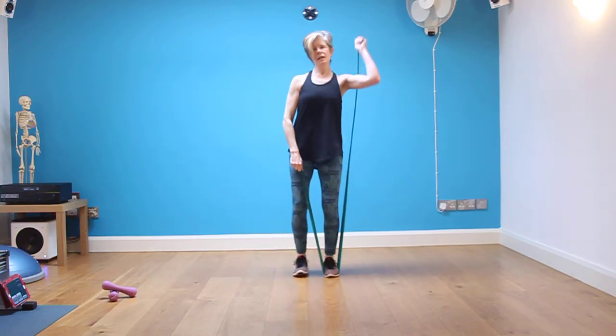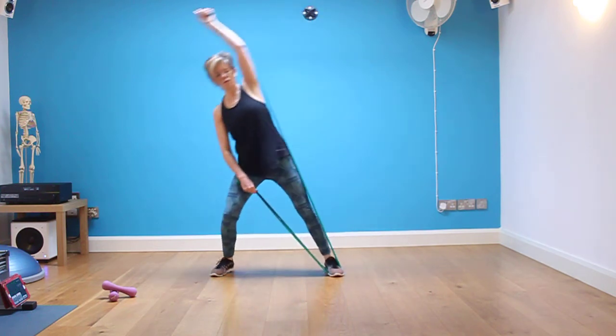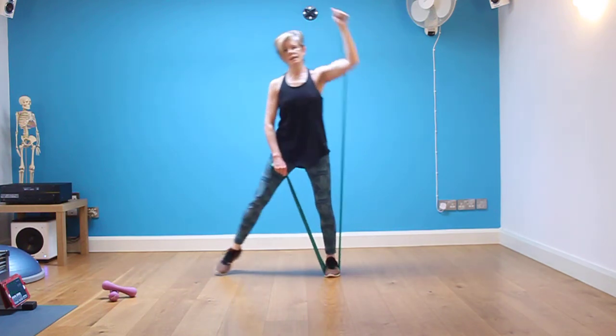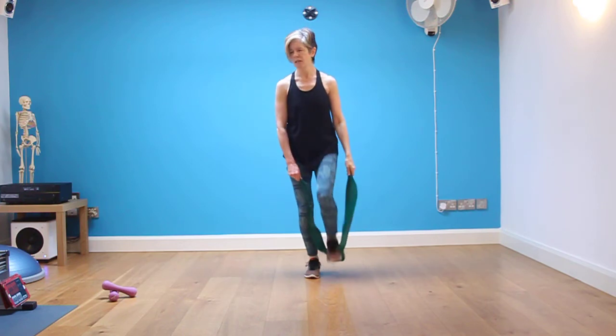Change it over. Reach and stand tall. Reach and stand tall. Release your band.